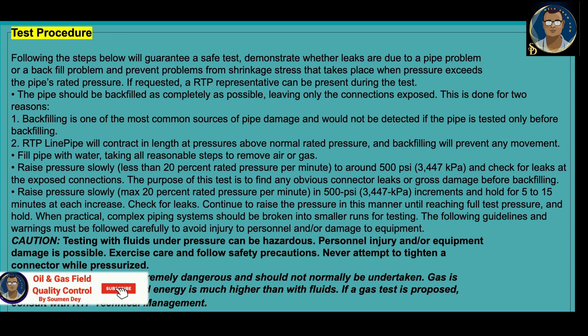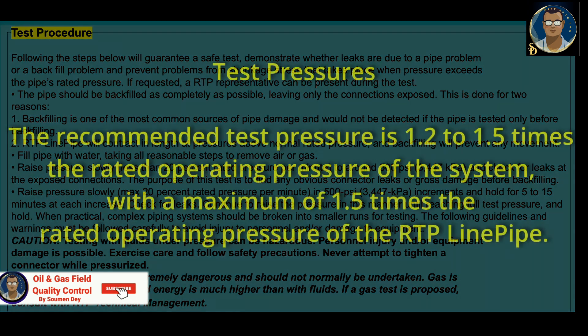Caution: testing with fluids under pressure can be hazardous. Personal injury and/or equipment damage is possible. Never attempt to tighten a connector while pressurized. Testing with air or gas is extremely dangerous and should not normally be undertaken — gas is compressible and stored energy is much higher than with fluid. If a gas test is proposed, consult with the manufacturer's technical management.